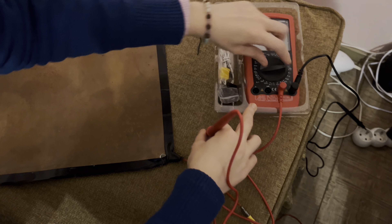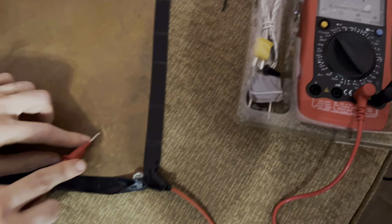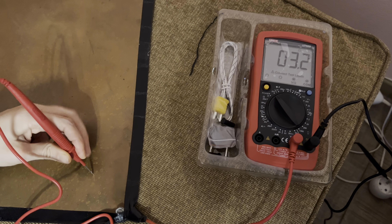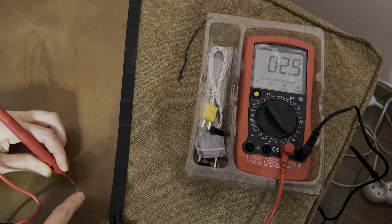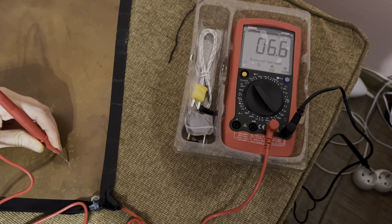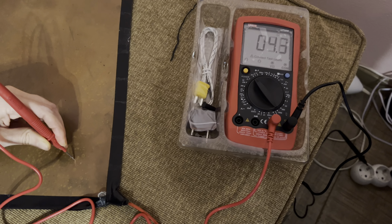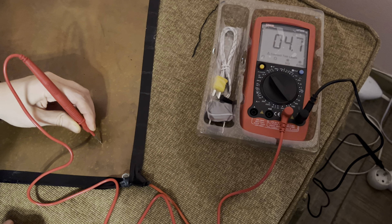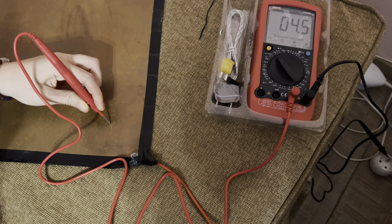Let's check the resistance between the socket and this mat. I have to make good contact. So that's the resistance between the grounding from the socket and my mat — it's two, three, four, depending on how well I make contact. I would say this is the resistance of the earth, of the ground — it should normally be around four. So this grounding device that I made myself is working well. Okay, that's it, bye.